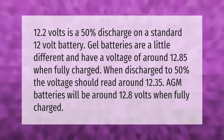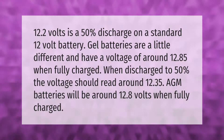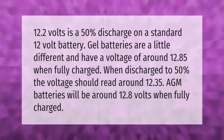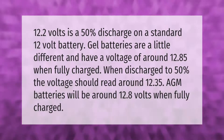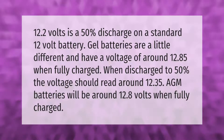12.2 volts is a 50% discharge on a standard 12 volt battery. Gel batteries are a little different and have a voltage of around 12.85 when fully charged; when discharged to 50%, the voltage should read around 12.35. AGM batteries will be around 12.8 volts when fully charged.